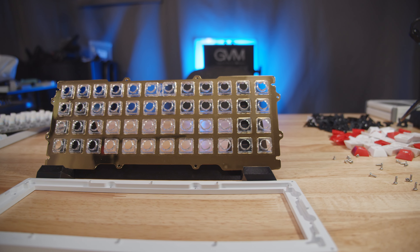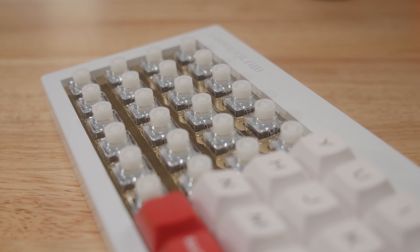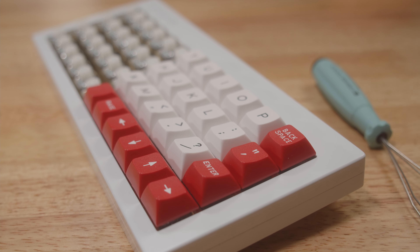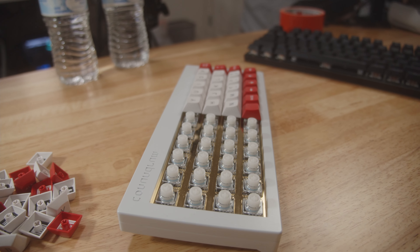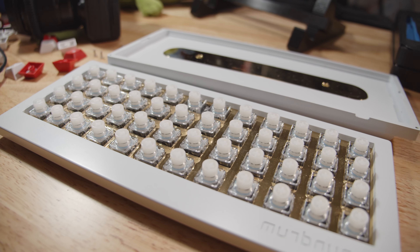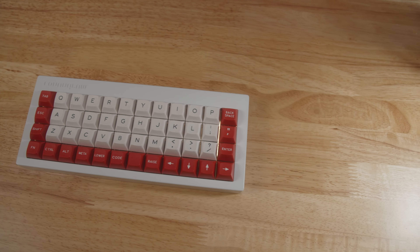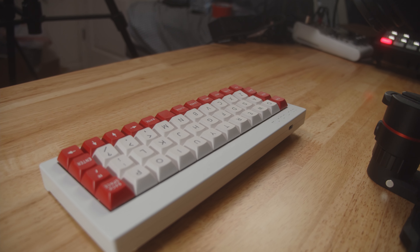If this was an otherwise standard ortholinear MX 40%, I would not have bothered to touch it at all. But you add that keyword — electrocapacitive — and that's what got me interested. The question is whether the world is interested in adding that keyword to ortholinear 40%. Does a market segment exist that wants to pay over $500 for a 40% ortholinear electrocapacitive keyboard? Possibly. The concept is unique and I appreciate its existence. Unfortunately overall it won't be the board for me, but maybe it will be the 40% for you.